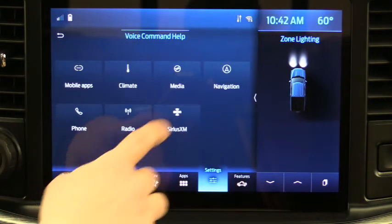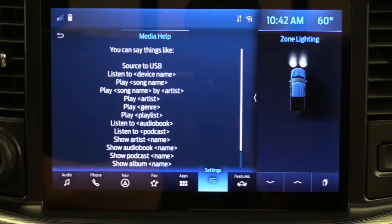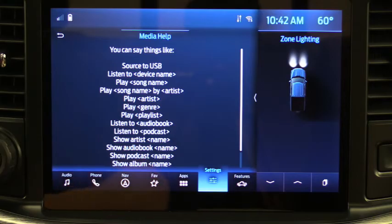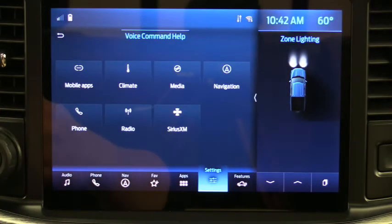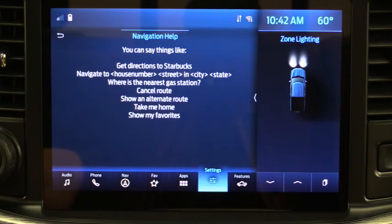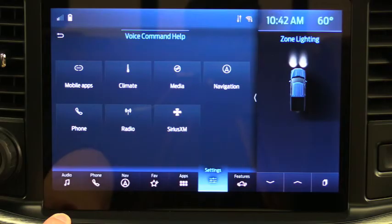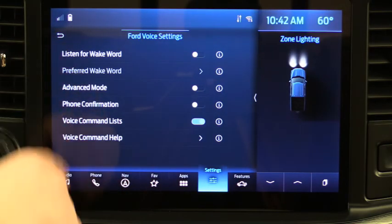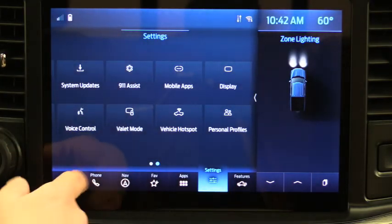For media, if your phone is connected with podcasts or music, you can say 'Listen to podcasts' and the name of the podcast, or 'Listen to artist' or a song name. If you have a USB connected you can tell the system to play certain songs. For navigation, say 'Navigate to' and then the house number, street, city, and state and it will set the destination. You can even say 'Where's the nearest gas station?' Those voice command lists show all available options for Sync 4.